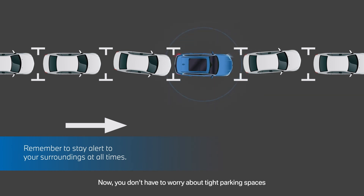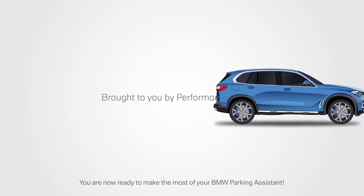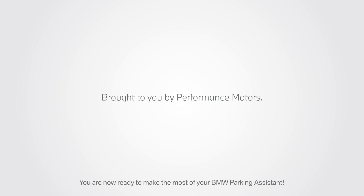Now you don't have to worry about tight parking spaces when you know your BMW Parking Assistant is here to support you. You are now ready to make the most of your BMW Parking Assistant.